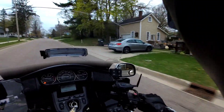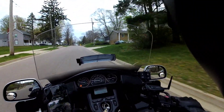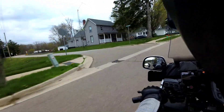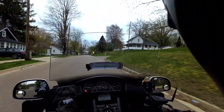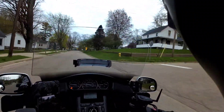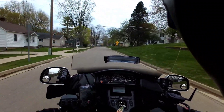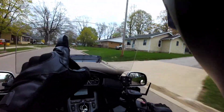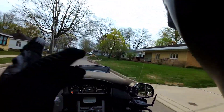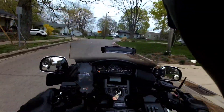I wanted to talk to you guys a little bit about that Gold Wing clunk. And I think you know what I'm talking about when I say that — when you're shifting the gears and you get that big old clunk. Something I realized. If you're interested, stick around. Start the intro.